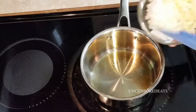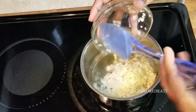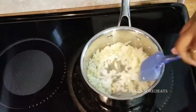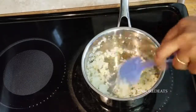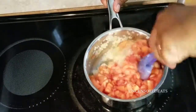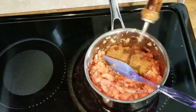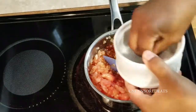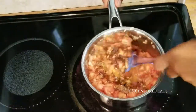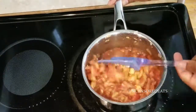Now it's time to start making our tomato jam. You're going to need a small onion, a tablespoon of diced garlic, and a teaspoon of diced ginger. Add one tablespoon of canola or extra virgin olive oil and sauté the onions, garlic, and ginger until translucent. Add the diced tomatoes, three tablespoons of palm sugar, a dash of red wine vinegar, a pinch of salt, black pepper, and some red chili flakes. Mix this in.